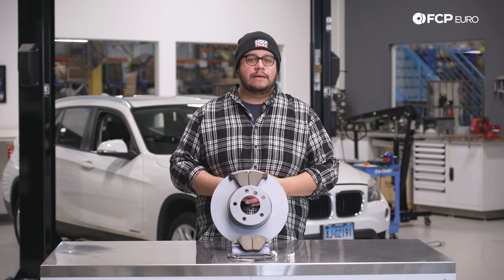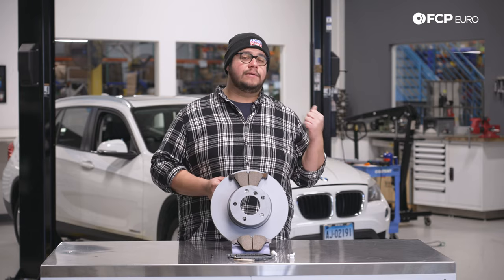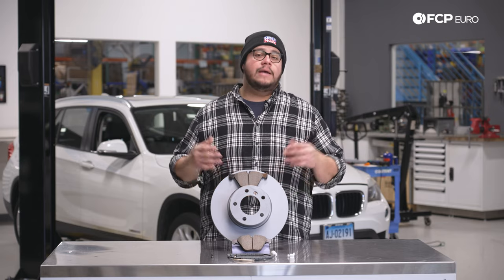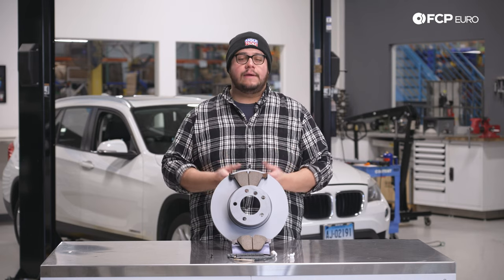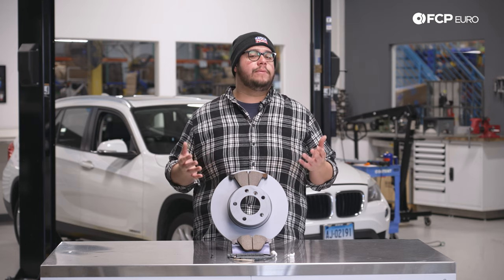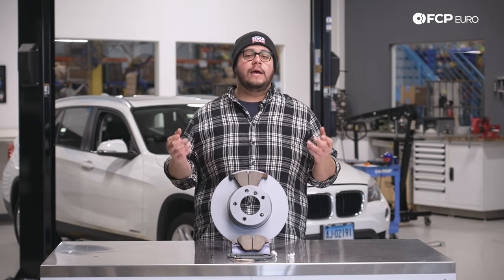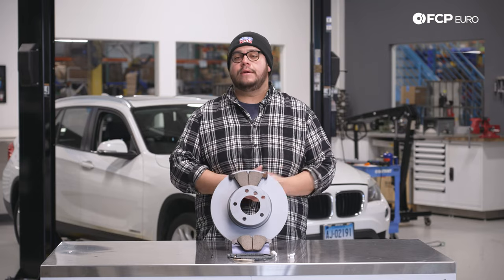Typically these are going to last you anywhere from 40 to 60,000 miles — it truly depends on your driving habits. First, check your dash for any warning lights. This vehicle has triggered the brake pad wear sensor warning, meaning it has worn through to the contact point. You also want to do a visual inspection; anything less than two millimeters on the pad and you want to replace them. If your brake disc is developing a lip on the inner or outer edge, replace it as well. In some extreme cases you may feel shuddering under heavy braking, which can mean a warped rotor, but don't rule out suspension components either.